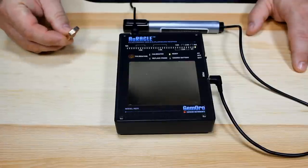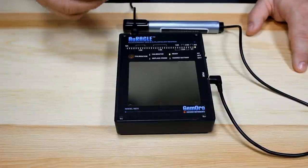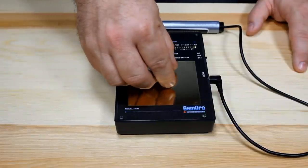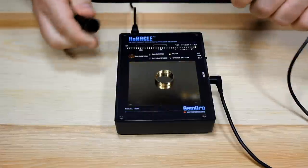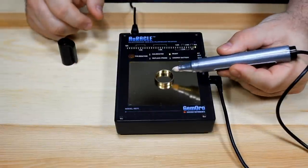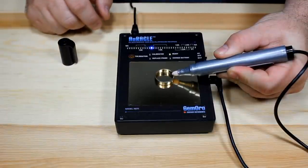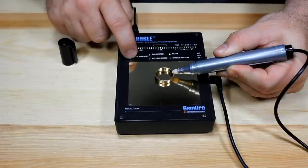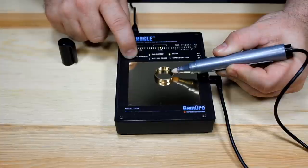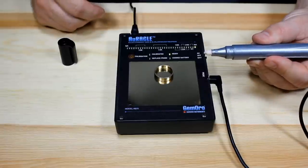You will need a 14 carat plum gold item to run the calibration — meaning the item must be at least 14 carat gold. I have my wedding ring here, which I know to be 14 carat. I place it on the testing pad, remove the cap from the testing pen, and touch it to the item. I wait for the light bar to move up and steady in the middle of the bar, then press and hold the calibration button. The calibrated green light came on and stayed within the 14 carat bar. It is now calibrated and ready for use.